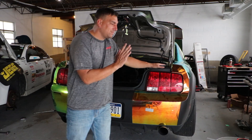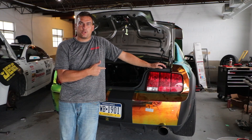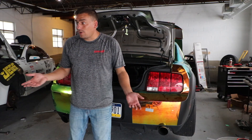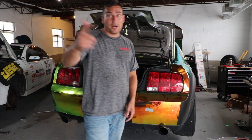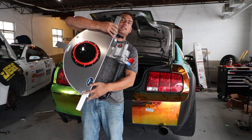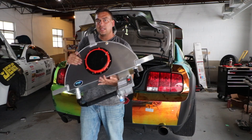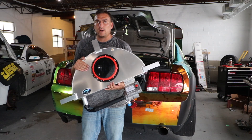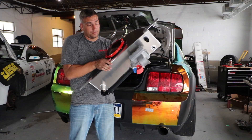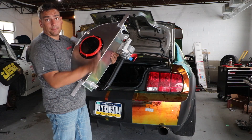We're going to install an icebox in the trunk — a seven-pound icebox. Here it is! So here's the icebox, it's from PNR Welding. They do a lot of these iceboxes that fit right in the spare tire well, and they also do square ones for a bunch of different cars. So if you have a supercharger and need an icebox, look them up.